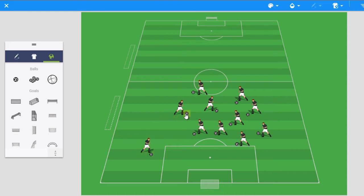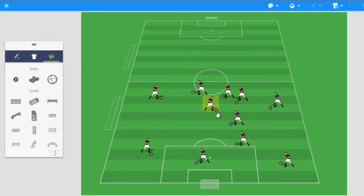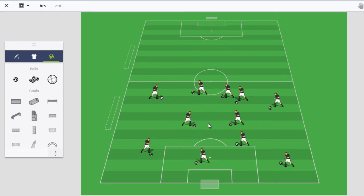Once players identify the open space, say 'now dribble to the open space.' You want players to move with their ball into the open space and spread out. Do that a few times — if you still see a bunch of players clustered together, say 'stop, stand still' again. Ask where the open space is, and then direct a specific player to dribble their ball into that space, teaching the idea of finding space.